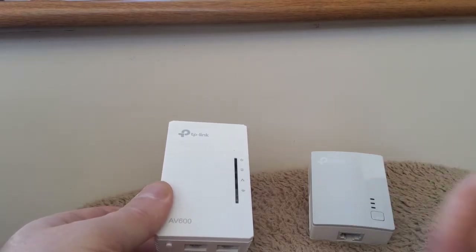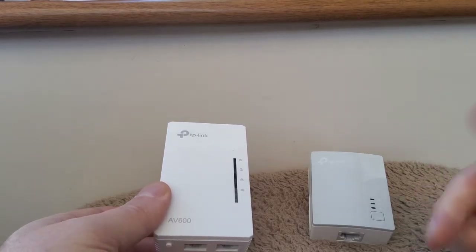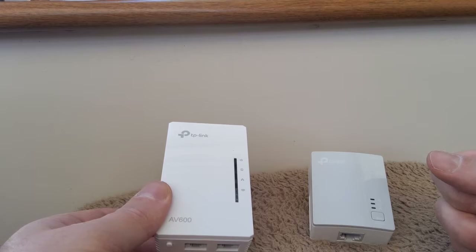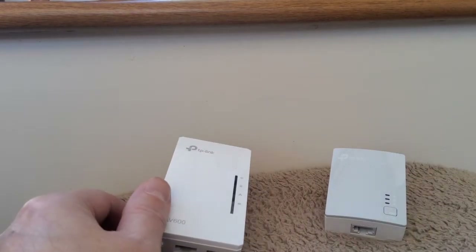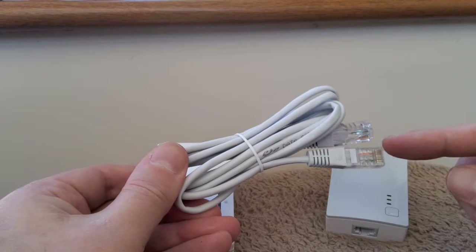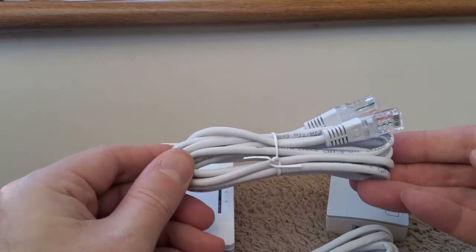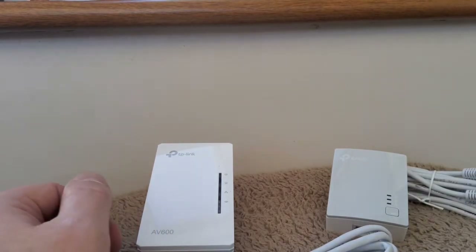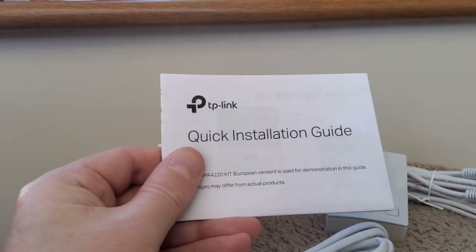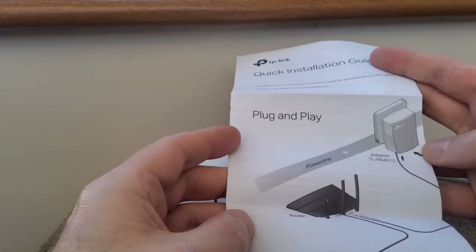I picked this up for about 30 pounds — I had some vouchers — I think it's about £38.99 on Amazon, but some great reviews, definitely worth looking into if you're having internet issues. It also comes with ethernet cables — you may need a longer cable depending on how far your router is from your plug. There's also a quick installation guide included. It says here: plug and play.